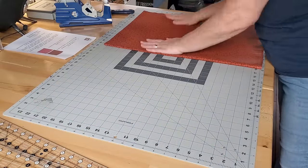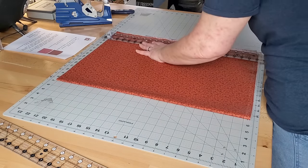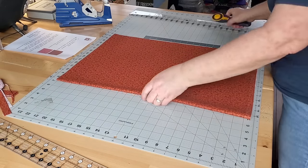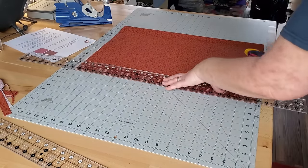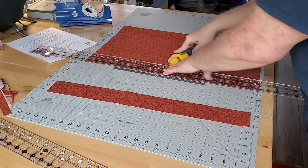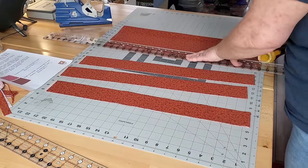I'm going to take both of these pieces over and give them a starch and a quick press. Now that they're starched and pressed I can go ahead and cut my strips. I'll fold it nice and neat, clean up the raw edge, and then start cutting my strips. From the brown fabric I'm going to first cut eight strips that are two and a half inches wide — this will be for my binding.